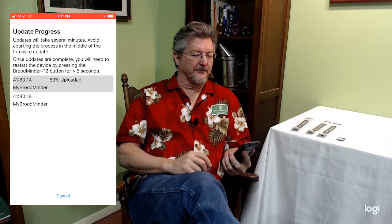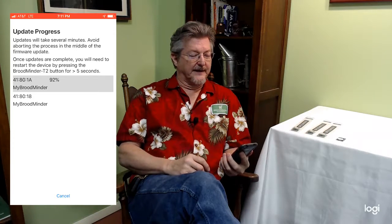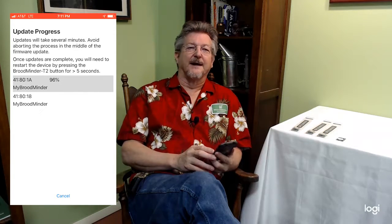So we'll just wait for this one to finish — 91% — and we hope that your hives do well this year. Remember, every hive counts. Thanks.